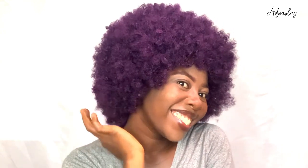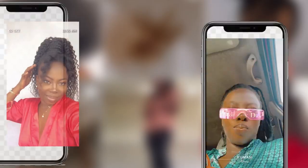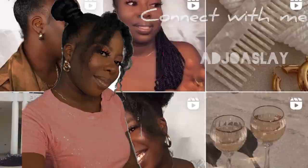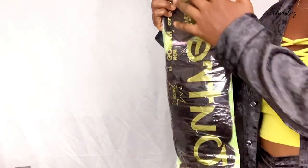Hi guys, what's up and welcome back to my channel. My name is Ajoa. Today's tutorial, I'm going to be showing you how I did this afro wig using a braiding hair extension.